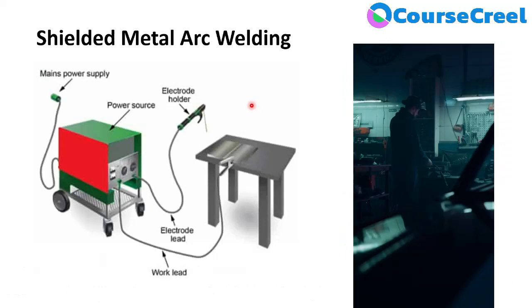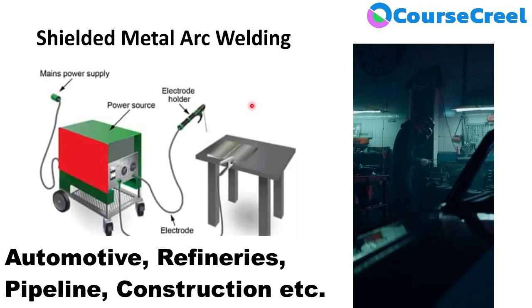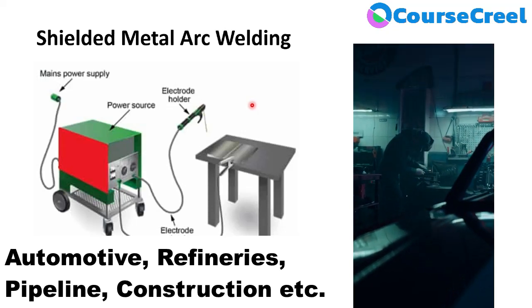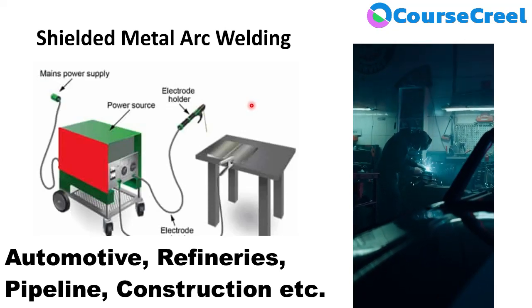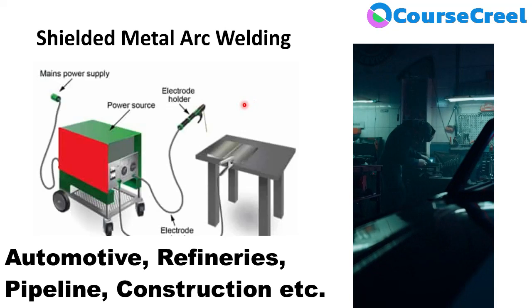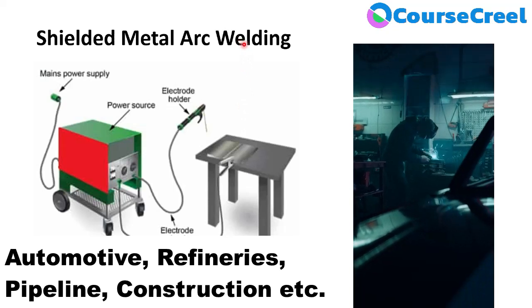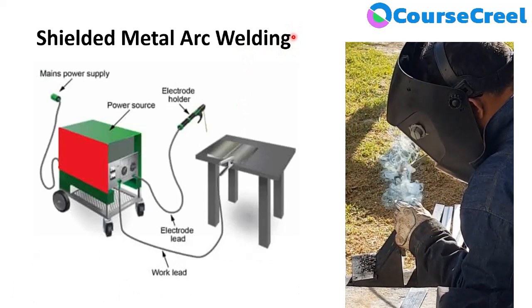SMAW is used in different types of industries like the automotive industry, construction, aerospace, and energy. There are various applications of SMAW. In India, 75% of welding work is done with SMAW, and 25% of welding work worldwide. This versatile welding is mainly used by many manufacturers for their welding jobs.